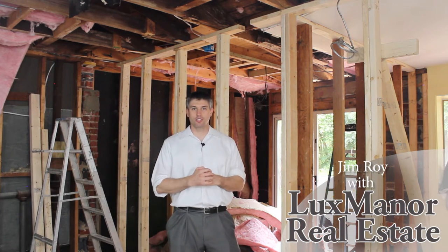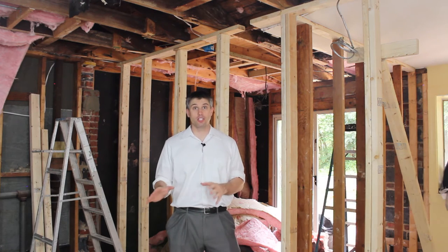Hello everyone, Jim Roy here with Lux Manor Real Estate. Here we are in a construction site where I'm in the process of opening the kitchen layout.